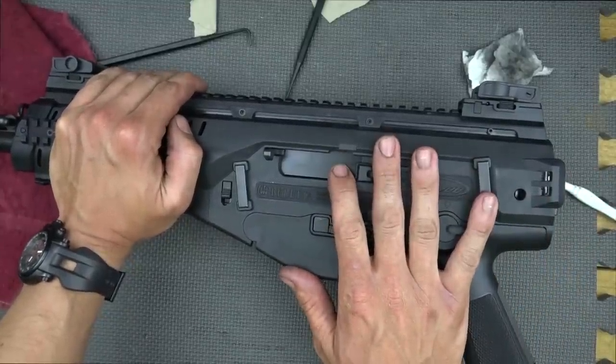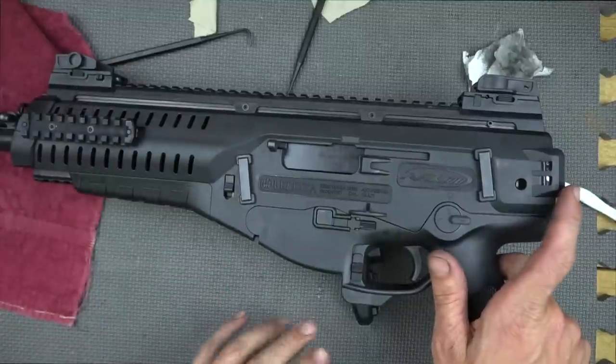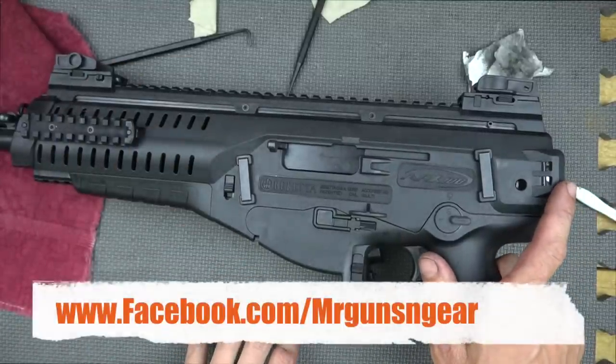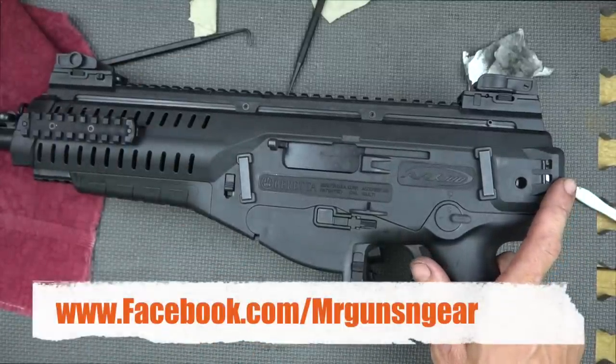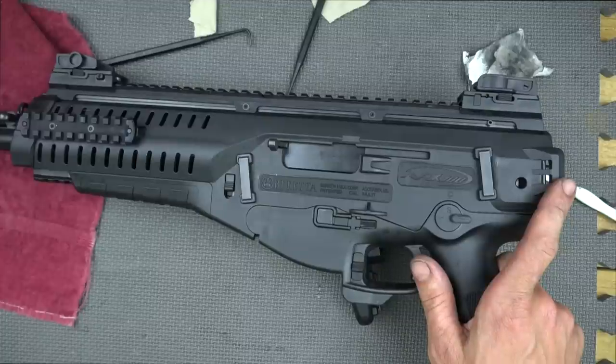If you guys have any questions about the process or anything we used here in the video, please post in the comment section. You can also post over at my Facebook page. Thanks for watching, thanks for subscribing — I hope to help some of the new owners out there, and we hope to see you in the next video.